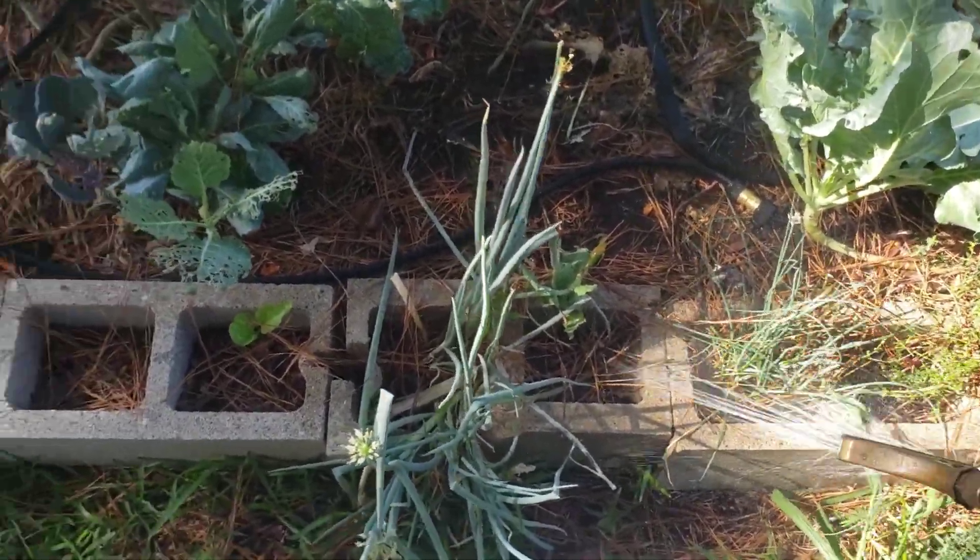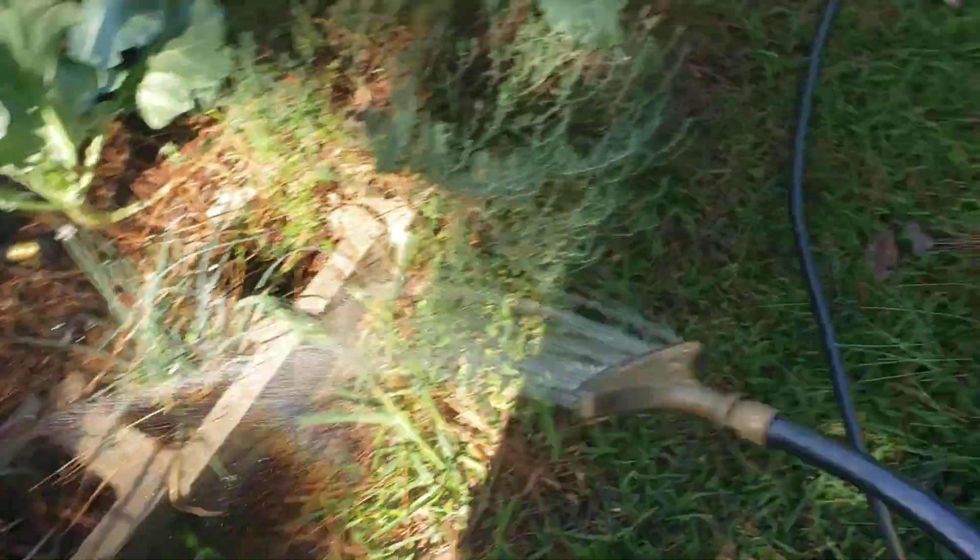Soaker hose works better on city pressure. So just so you know — if you're watering with city water or straight out of a hose, by all means the soaker hose is going to work perfectly.